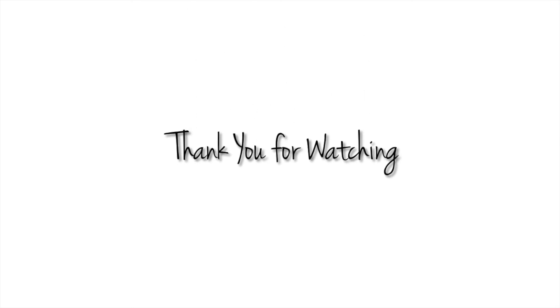Thank you so much for watching this video. I hope you enjoyed watching it just as much as I enjoyed making it. Lip art is definitely super fun and with practice can become really easy for anyone. Bye!